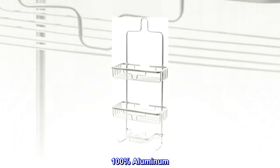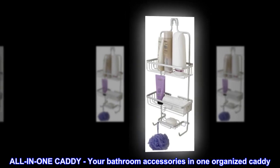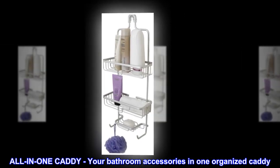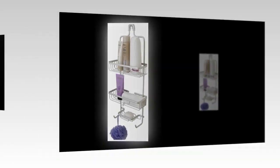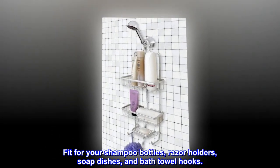100% aluminum, imported, all-in-one caddy. Your bathroom accessories in one organized caddy, fit for your shampoo bottles, razor holders, soap dishes, and bath towel hooks.